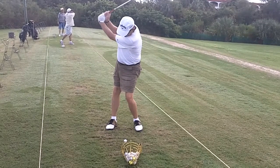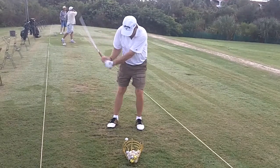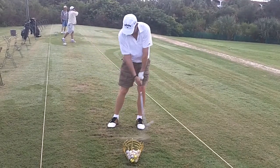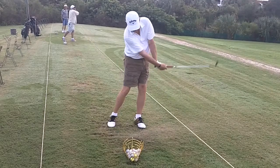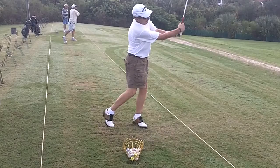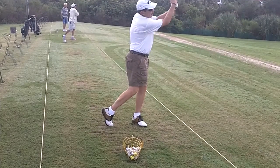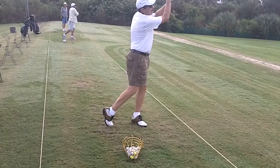Now you're going to start down with a little out move, not bad. But we'll see that the hips are just a little later than they should be. Right in here they're okay, but now the hands pass — the right hand is under the club. If we can just speed up that hip just a little bit, you'll have a fuller, more complete swing.